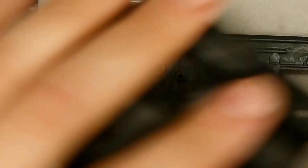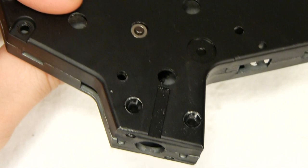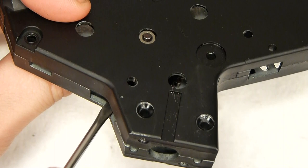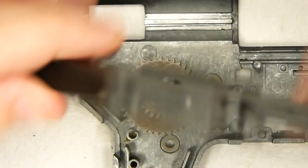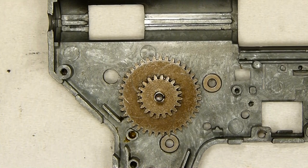So now what we need to do is shim the tops of them, and here's the reason why. We know this is sitting where we want it on the bottom as far as meshing with the other gears. But what happens when I just slap this top half on? It can go up and down — it can fly pretty much all over the place. We want it to sit exactly where we had it.